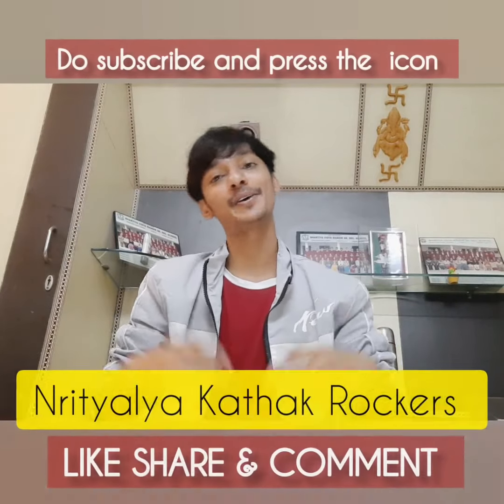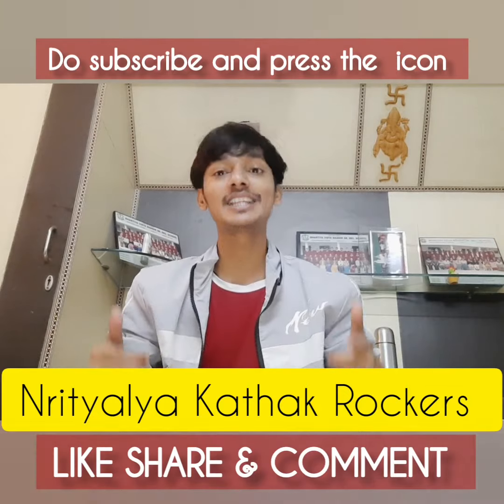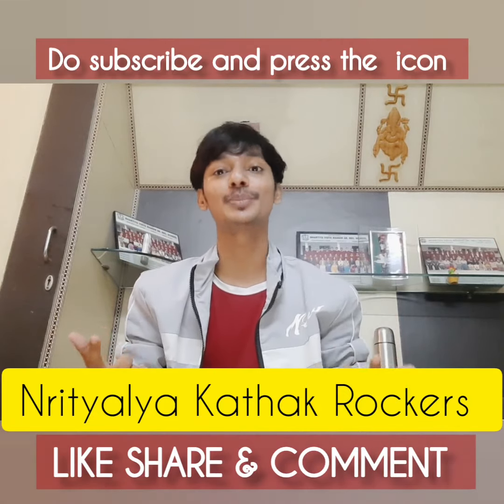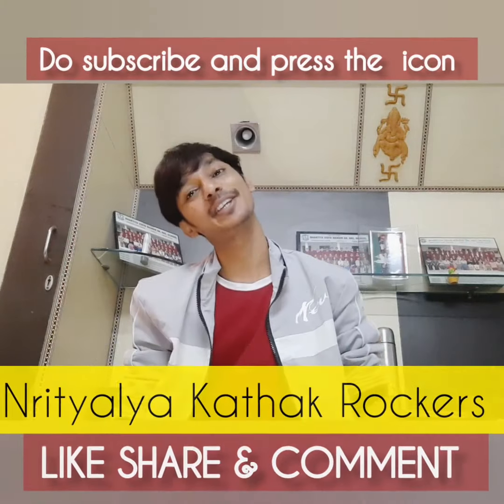Thank you for watching. I hope you will love it. Please make a cover, like, share, comment, and subscribe to our channel for more and more tutorials. Thank you so much.